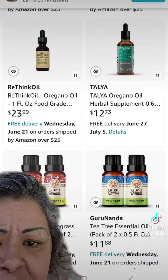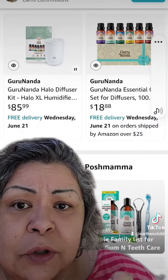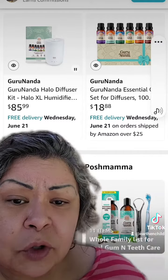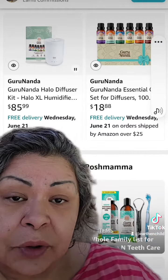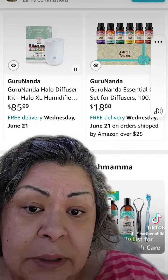I've also added lemongrass and tea. I've also added the Gurunanda Halo Diffuser, which is the halo humidifier with an 8-pack of essential oils — that would be for your home for air cleaning and lung breathing. I've also added a pack of the 8 essential oils if you don't want to buy them separately.